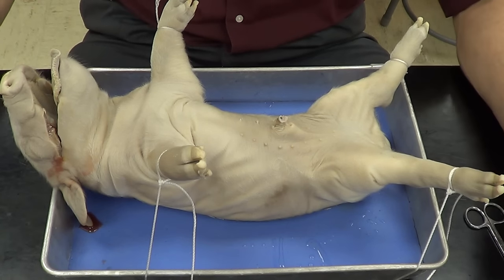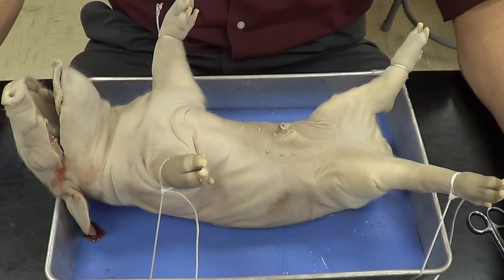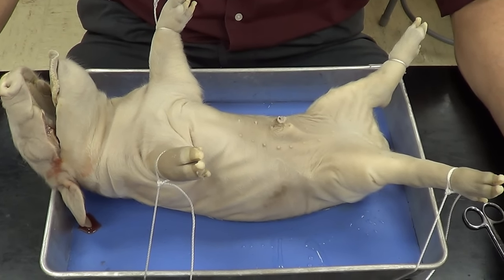In this video, we're going to open up the abdominal cavity and pelvic cavity of the fetal pig.